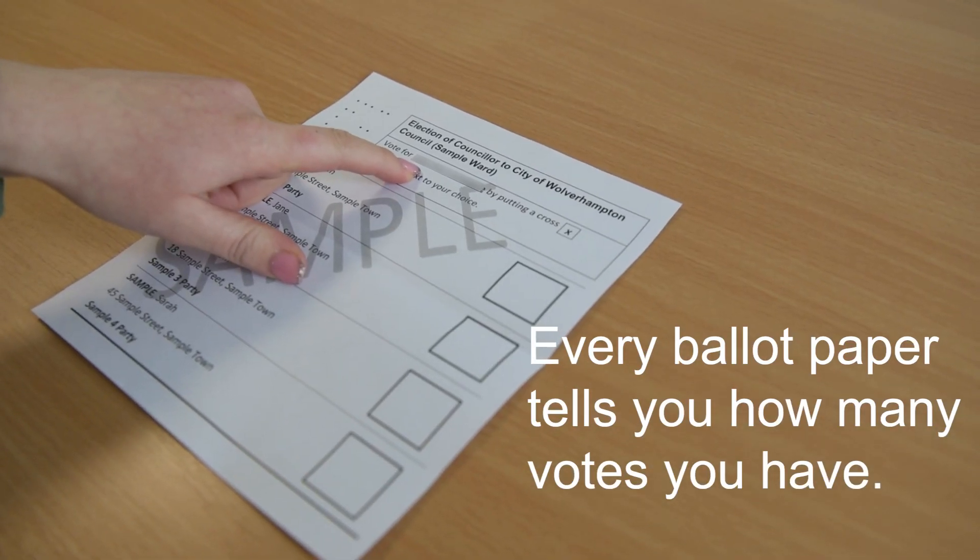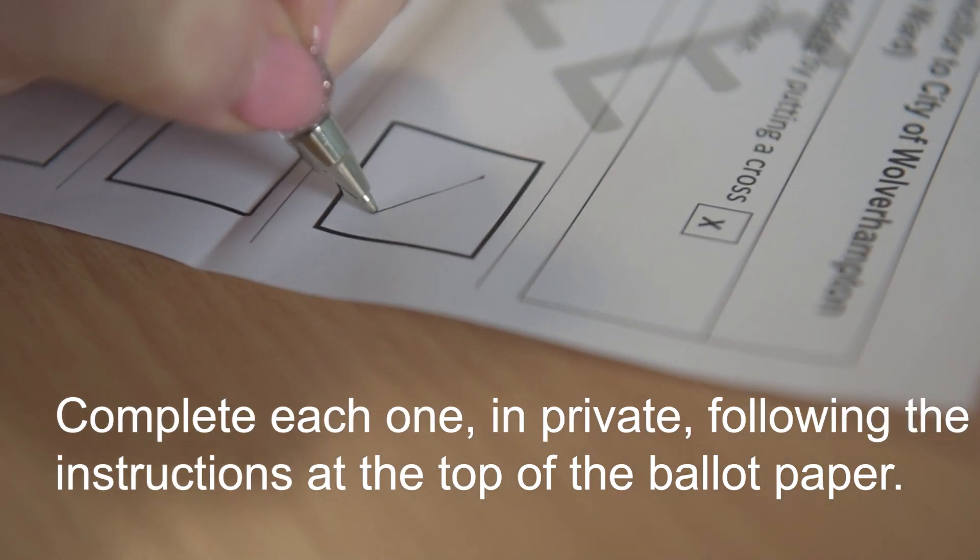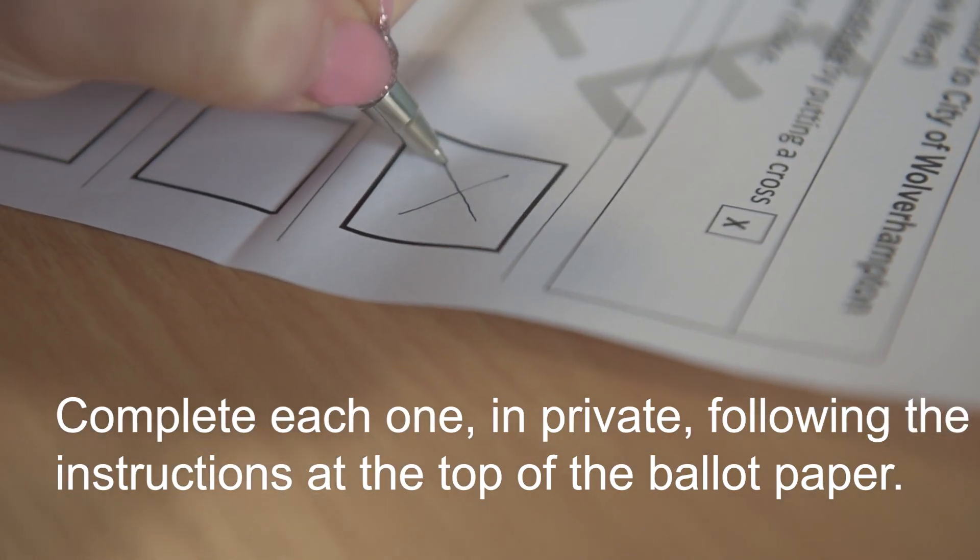Every ballot paper tells you how many votes you have. Complete each one in private, following the instructions given at the top of the ballot paper.